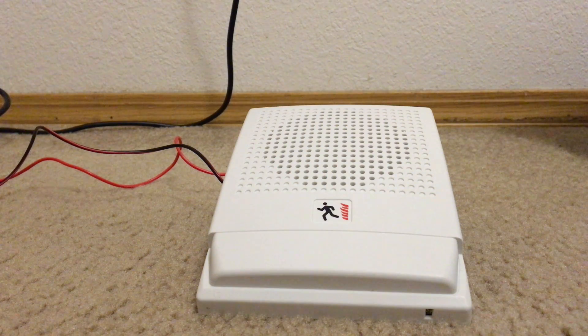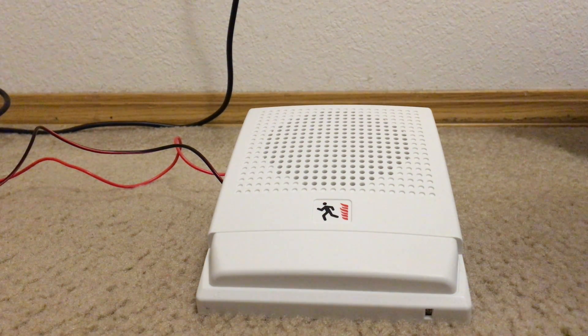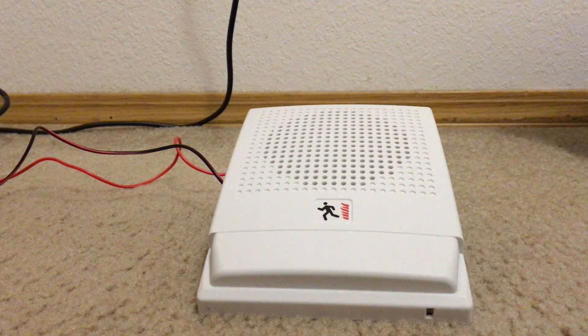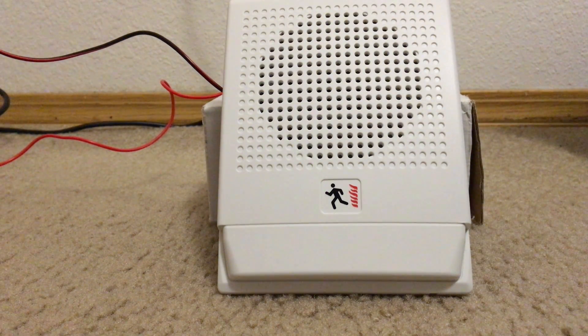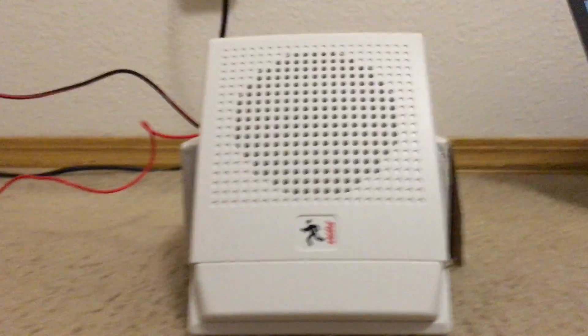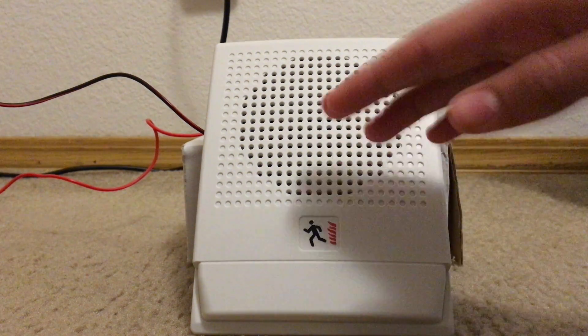Let's go ahead and play the EST integrity sound from the voice evac. It was only for like 15 seconds. And we've got the slow whoop from the same system — it's actually the same sound at my high school. My high school has an EST 3 system with Genesis ceiling speakers, and this matches my high school.